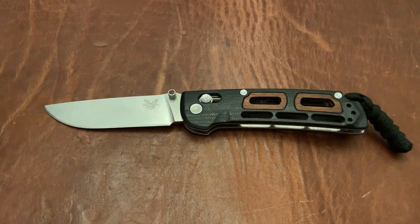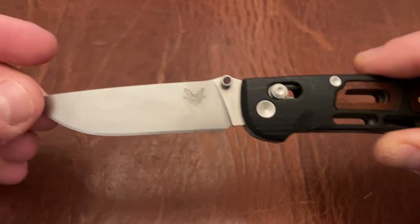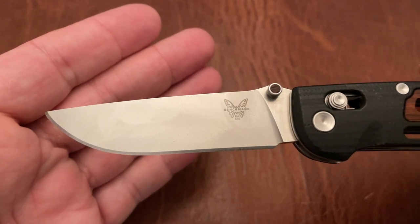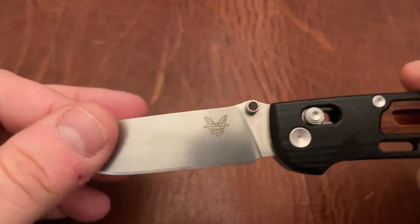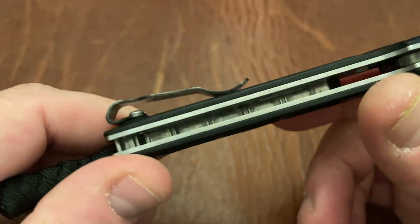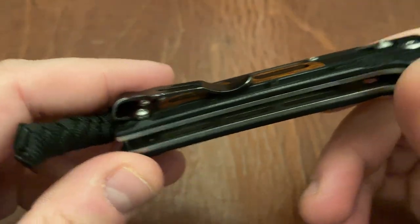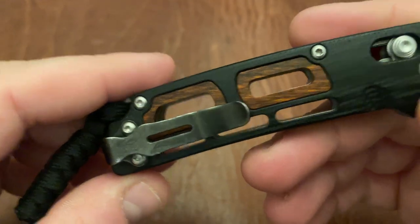The RAT1 and RAT2 blade shape from Ontario — everyone knows those blade shapes. They're very utilitarian, no problems whatsoever with them. This gives you a smaller size option with that blade shape, which is quite nice. It's got the Mini Deep Carry clip on here, which is great. It's one of Benchmade's best clips. The Mini Deep Carry will have better retention than the Regular Deep Carry, which tends to loosen up over time.